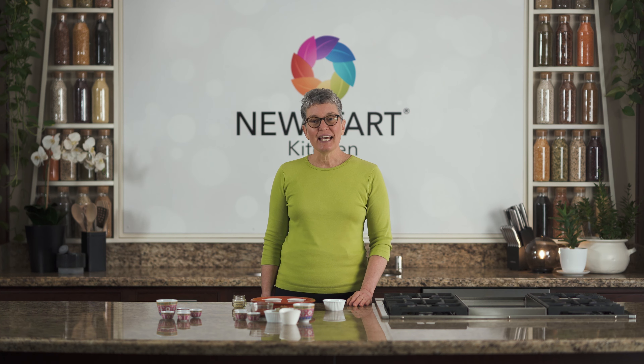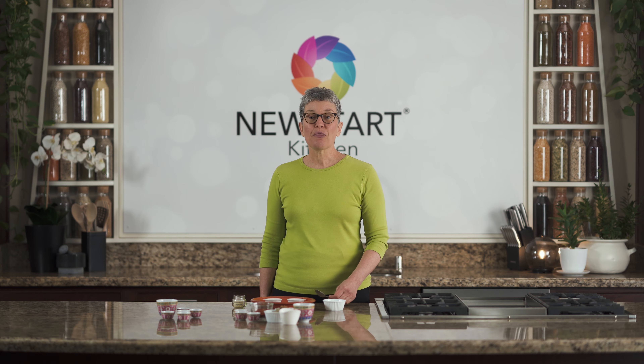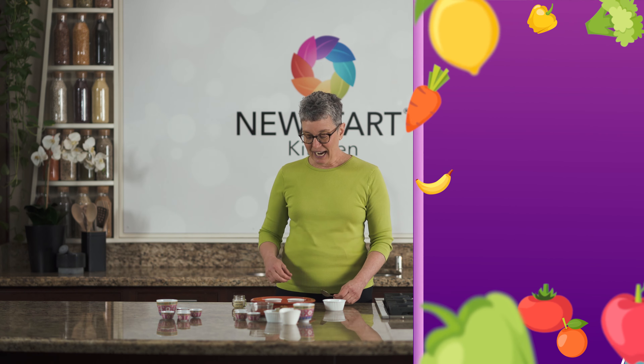Here's my cardamom and my coriander. I use one part cardamom to three parts coriander. Today I have one tablespoon of cardamom and three tablespoons of coriander.